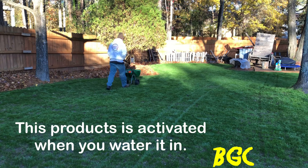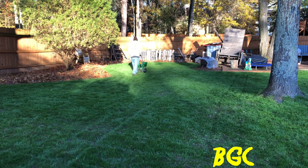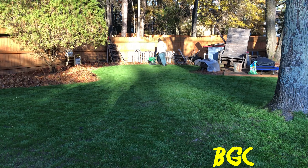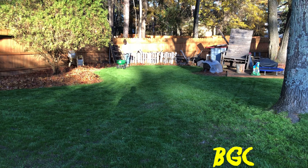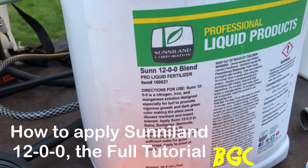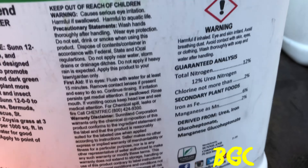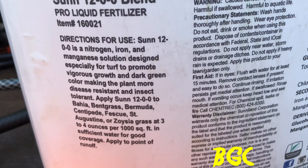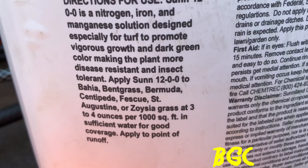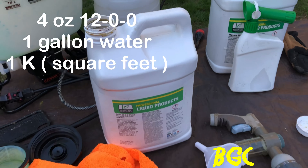We're trying to go ahead and get this done real quick before we lose our sunlight because we're on daylight saving time. We're going with the Sunniland 12-0-0 blend, and according to the directions - let me zoom in here - we need to do three to four ounces per 1,000 square feet.